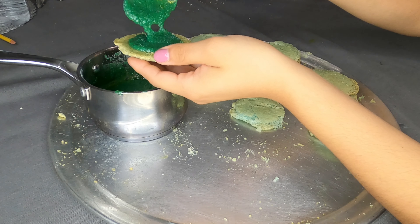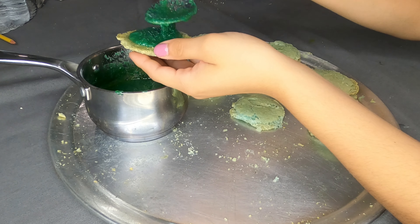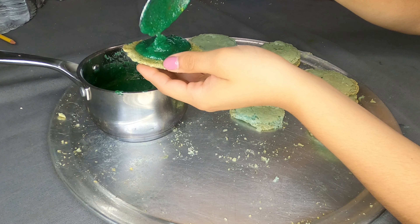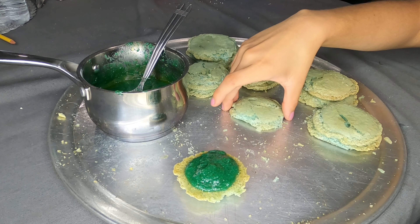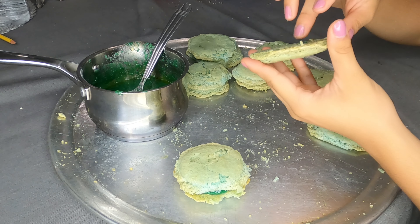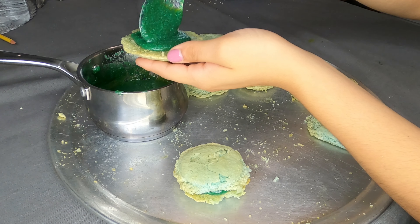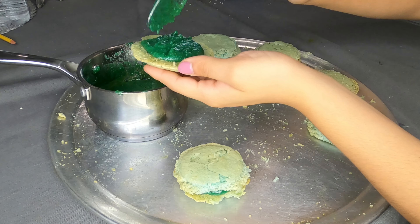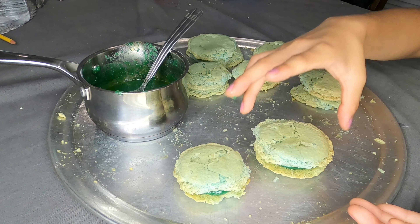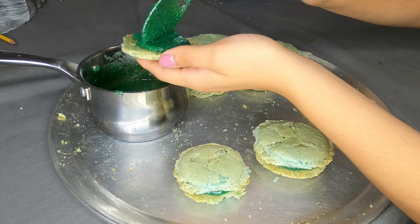A quick tip I forgot to mention in the video: when you have the outside shell of the macaroon piped out, you actually have to leave it out and wait 30 minutes before putting it into the oven. It gets a little firm and won't spread out too much — it kind of prevents that. It's a tip everybody does. I forgot to film that part, but I did leave it out. I put the filling in with a spoon rather than the piping bag because I was too lazy.